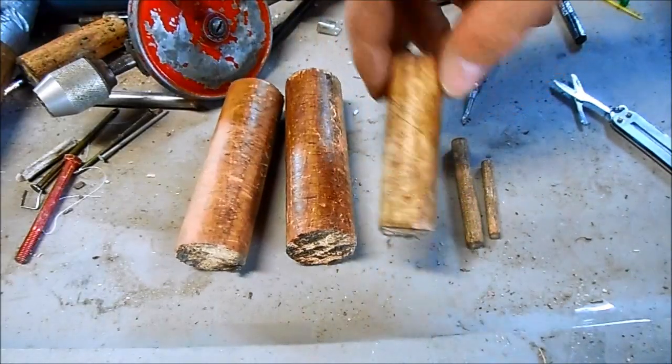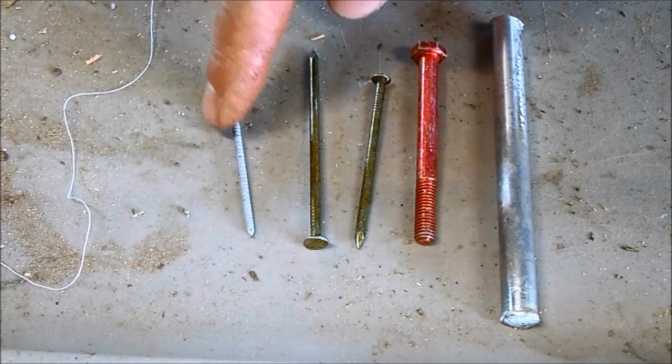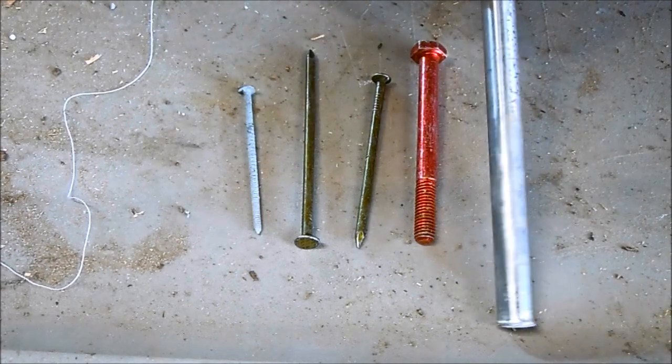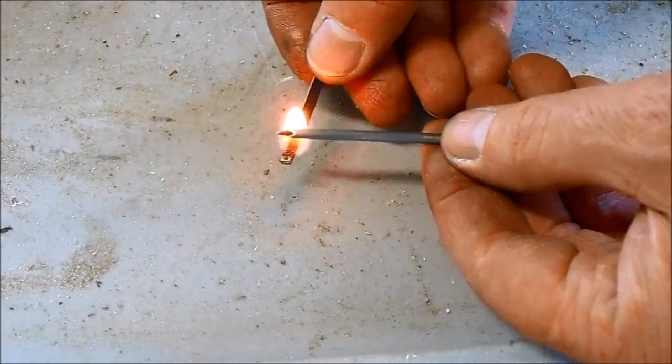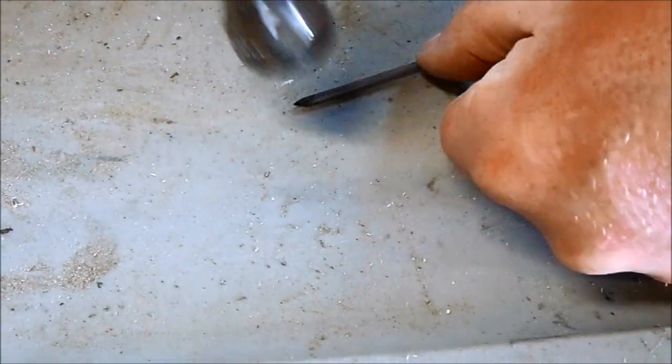Now I have a full set of handles ready to install. To make the screwdriver bits I have an assortment of high quality tool steel, and also a titanium rod for the large screwdrivers. For the flat blade screwdrivers, just heat up your steel and then smash it flat with a hammer.